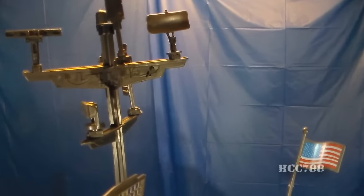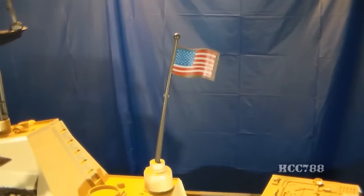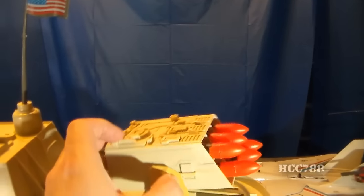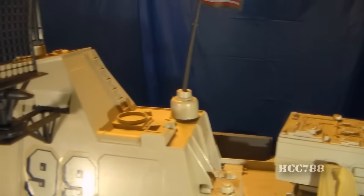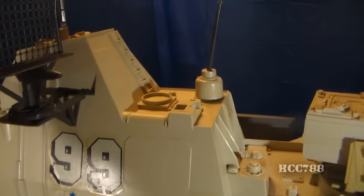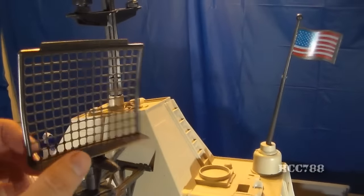Now we can look at the other side of the island. There's the antenna array, the flag post with the flag, and the missile box from this side. Over here of course we have the USS Flagg's number 99 again. And then we have this air search radar net, which can rotate.